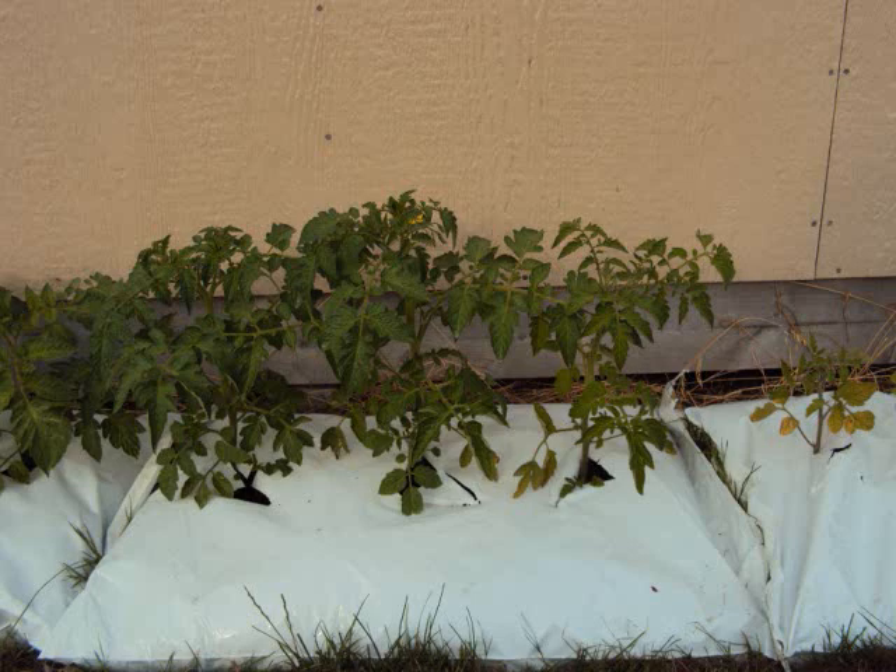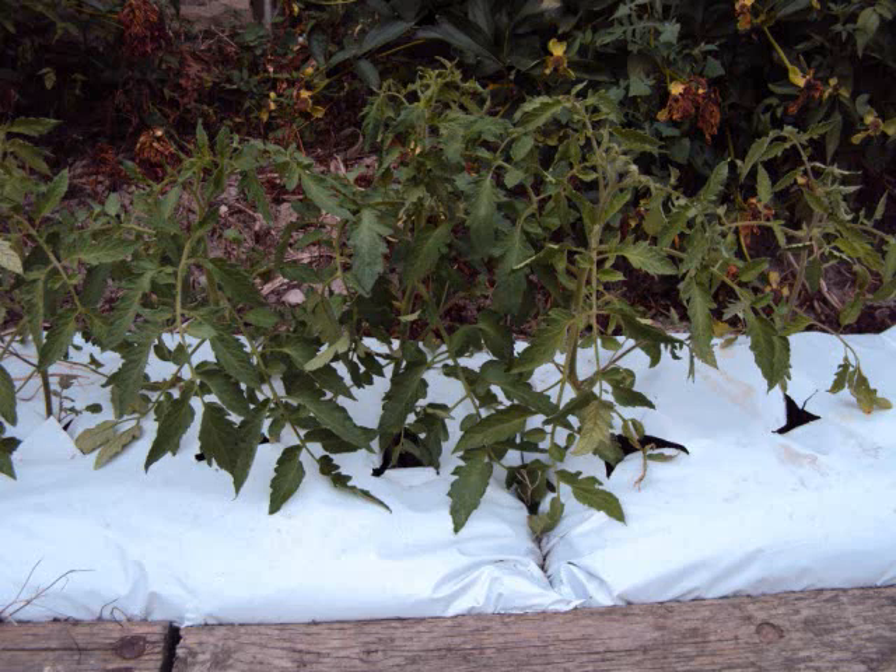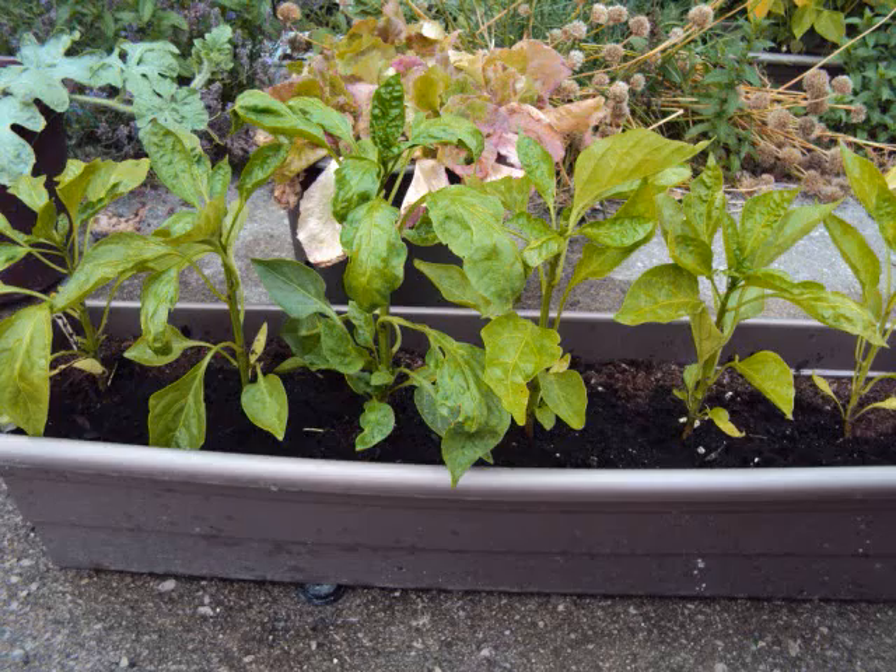Lots of seedlings and not enough containers, so I bought topsoil with compost in bags and planted them right in the bags, three per bag. Some here up against the shed get the afternoon sun; some by the house get the morning sun. Green peppers in the window box container — they're too shallow; they require deeper pots. It might be okay for lettuce next year.